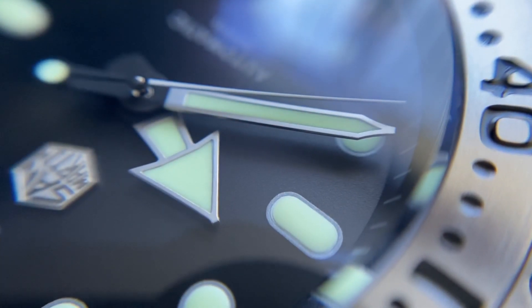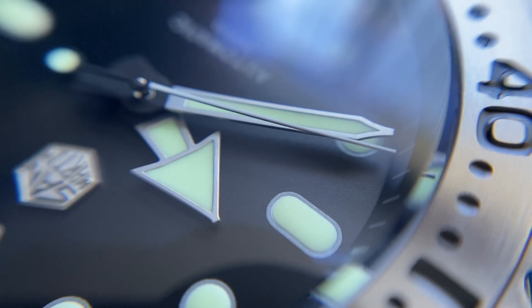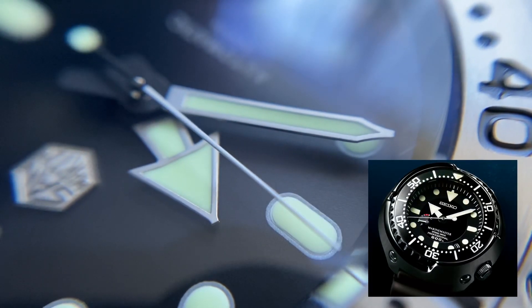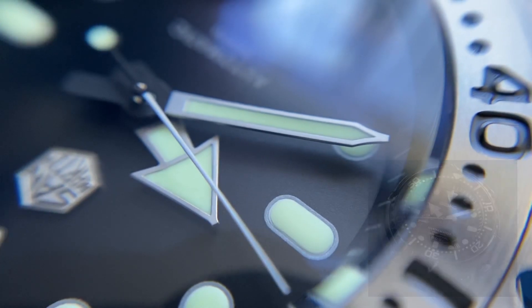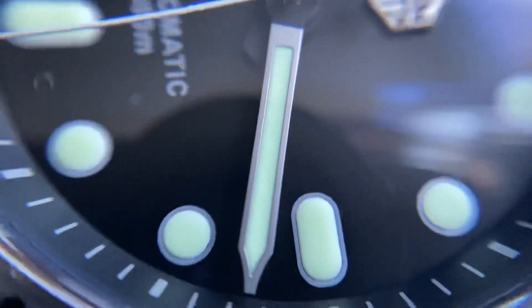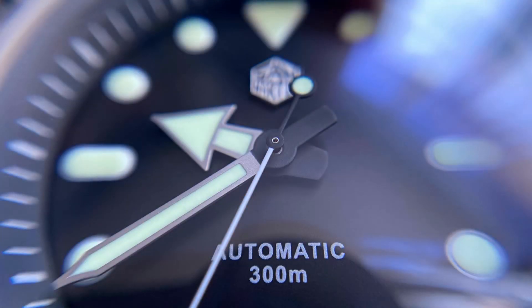The dial is completed with a tuna-inspired handset, not from the 300 metre range but borrowed instead from the spring drive tuna. I think it looks great — I love the centre portion of the hands being black, as it aids legibility even further, and it looks attractive.